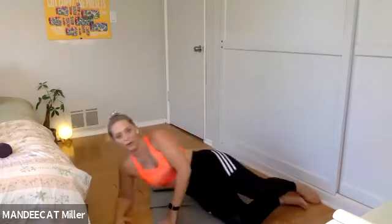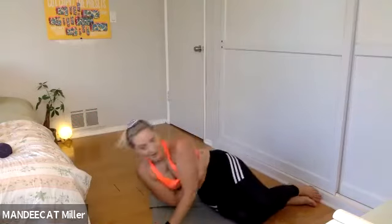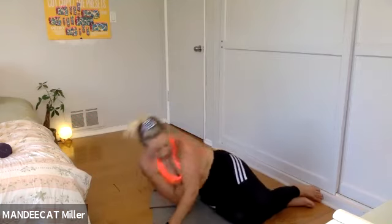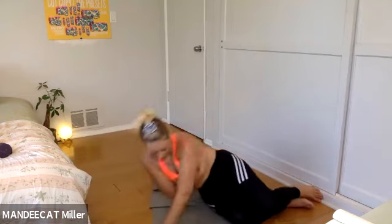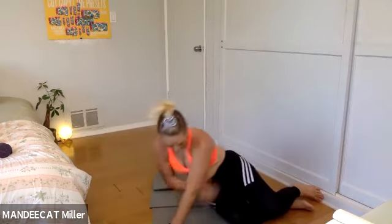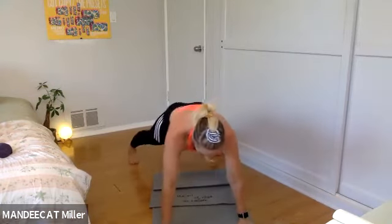Set it up, three, two, one — begin. Now we have shoulder taps in plank next. If you want to add a push-up, you'll do four taps to one push-up. Could you do more push-ups? Yes — it's like asking a child if you can have more ice cream, the answer is yes. Come on up, hands and feet, plank position, right to left.